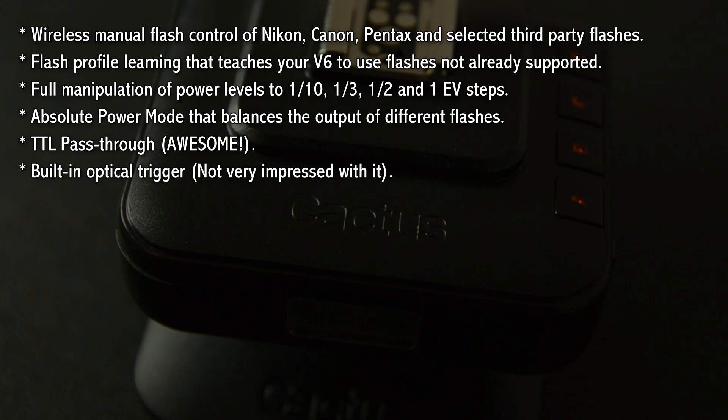There's also a built-in optical trigger so you can use the flash from your camera to trigger the V6s. I'm not that impressed with it — I played around with it and it's a little bit finicky, so I'm not really that happy about that. The group control is really nice though — you've got groups A, B, C, and D. On my PocketWizard I've only got groups A, B, and C, so having an extra one is really very nice.